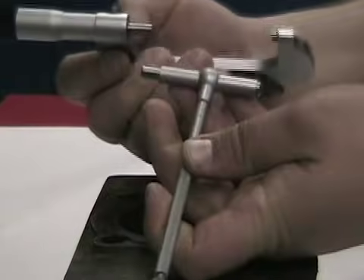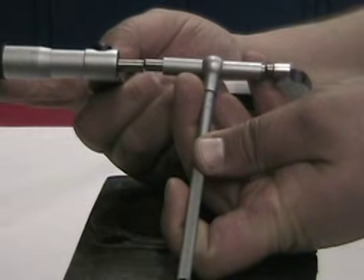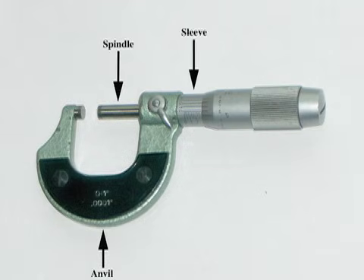For this lesson, we'll focus on the vernier micrometer to make measurements within one ten thousandths of an inch. The major parts of an outside micrometer are anvil, spindle, sleeve, thimble, and ratchet stop.